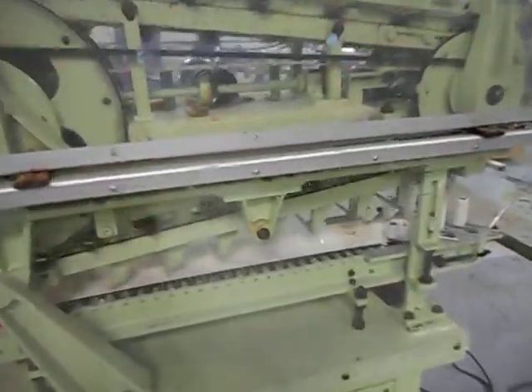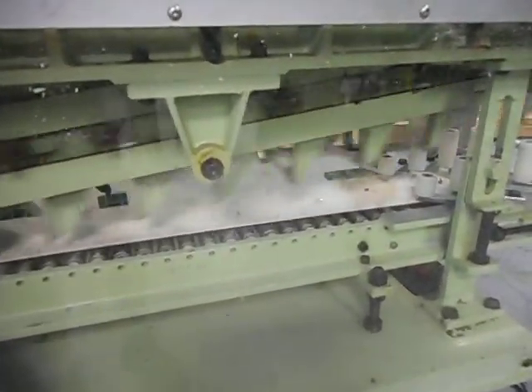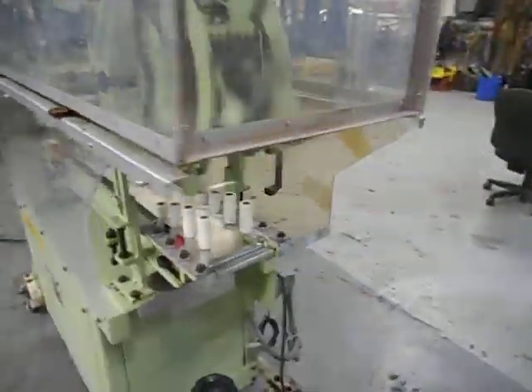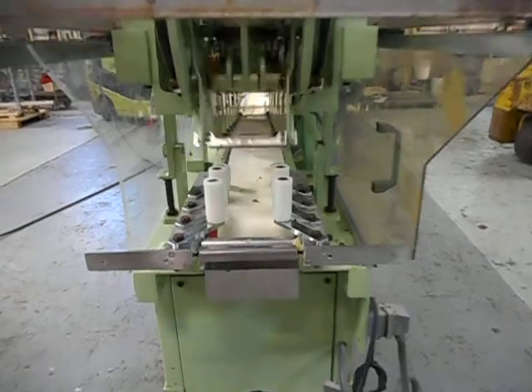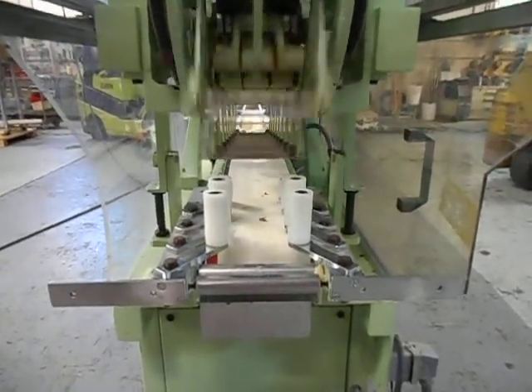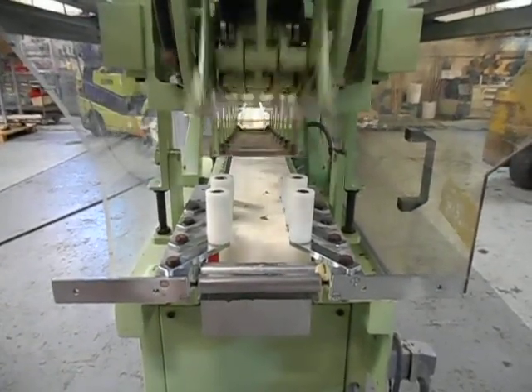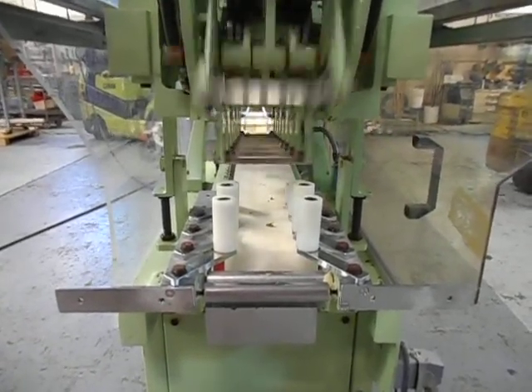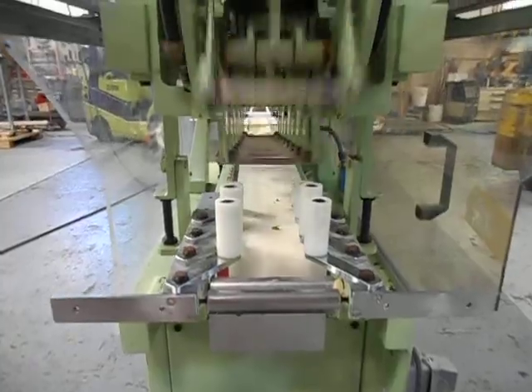You'll notice the lower conveyor is not moving — it's a gravity conveyor. The bars, as they travel into the cutting mechanism, are going to move the conveyor along. You can see the cutting knives traveling, and as they go progressively down the length of the conveyor, they progress deeper into the bar to make a clean cut.